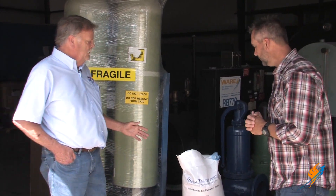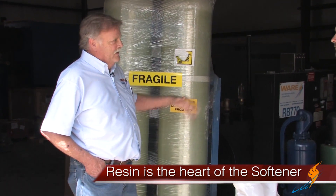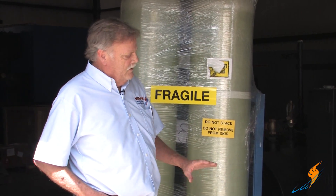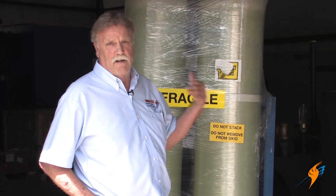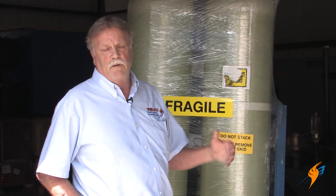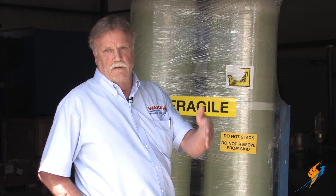It's actually the heart of the water softener. Without it, you wouldn't have any soft water. It's a resin, or a zeolite — what it does is it's an ion exchange. In other words, it exchanges hard water minerals and releases soft water out into the system.